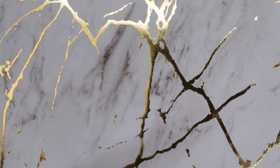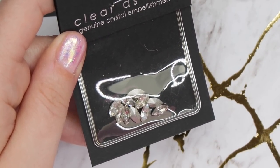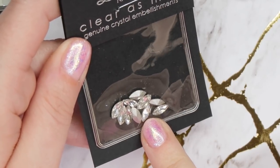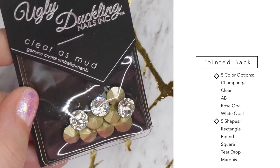Let's go over the different shapes as well. Using pointed back crystals is when I fell in love with the Ugly Duckling Shticket, because anything else I tried with pointed back did not hold the crystals as well. For pointed back, they have five different color options: Champagne, Clear, AB, Rose Opal, and White Opal.